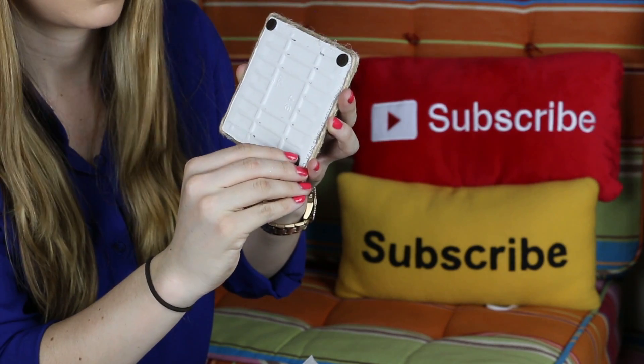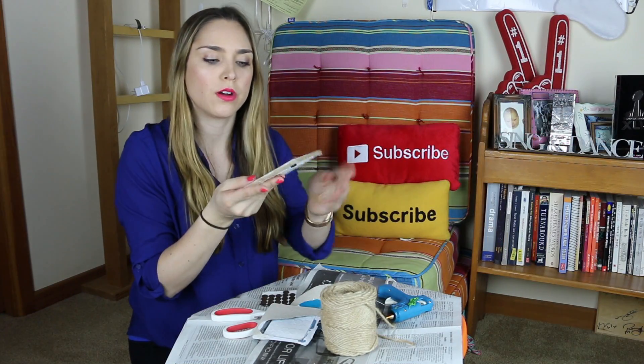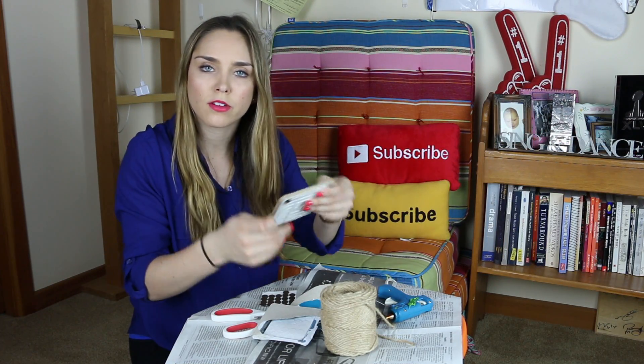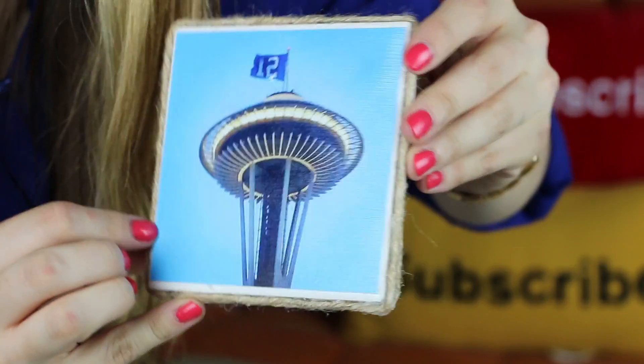Our last and final step for our beautiful Instagram coasters is to put little soft pads on the bottom — that is a technical term. Put one of these on each corner. This way, when you set your coaster down onto a table or whatever surface you're putting it on, it will not scratch it. And there you go — there is your Instagram coaster. Oh my God, I'm actually pretty excited about this. Pretty proud.